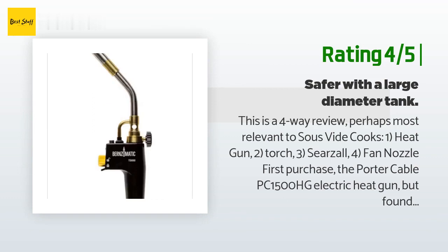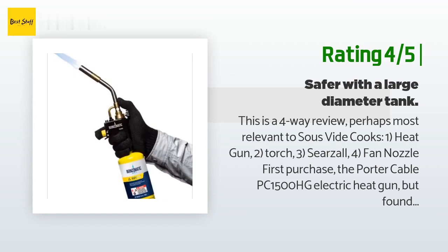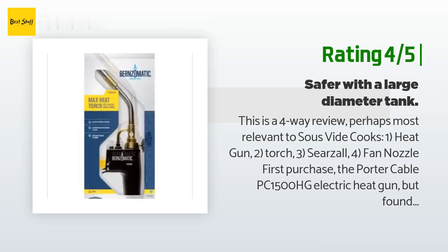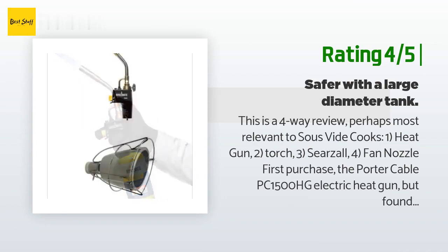"Then I discovered the Porter Cable fan nozzle that fits the PC 1500 HG heat gun, making it almost as efficient as the Searzall and torch for searing meat. I can use the Porter Cable heat gun indoors with the meat on a cheap steel jelly roll pan, placed on my gas range just in case some hot air strays beyond the edges. Put the nozzle a fraction of an inch above the meat and it sears rather quickly. Cost: $11.44 — yes, I paid 10x the cost of the nozzle."